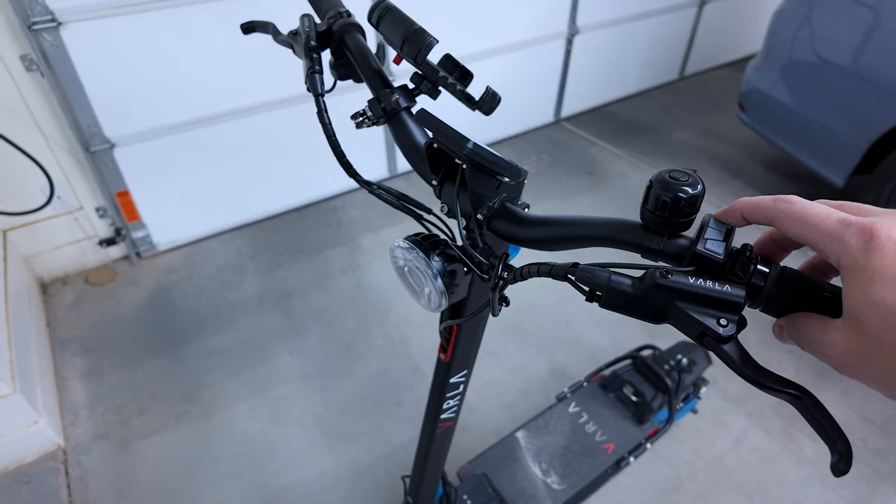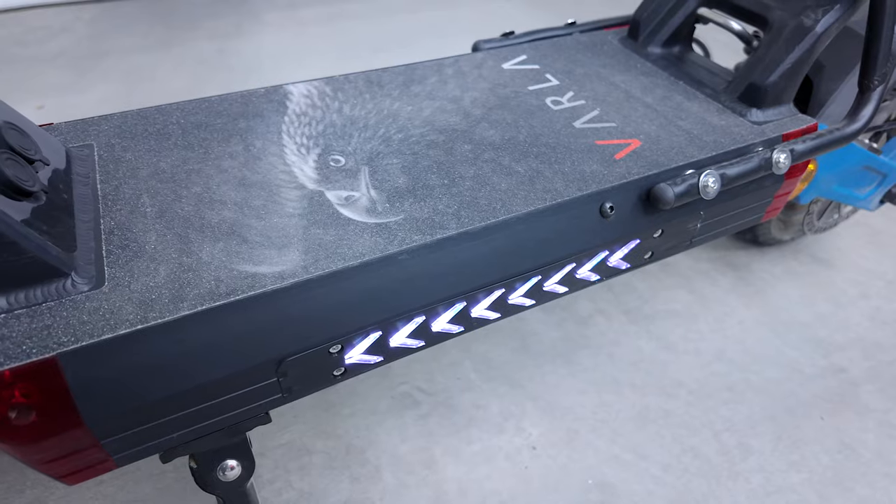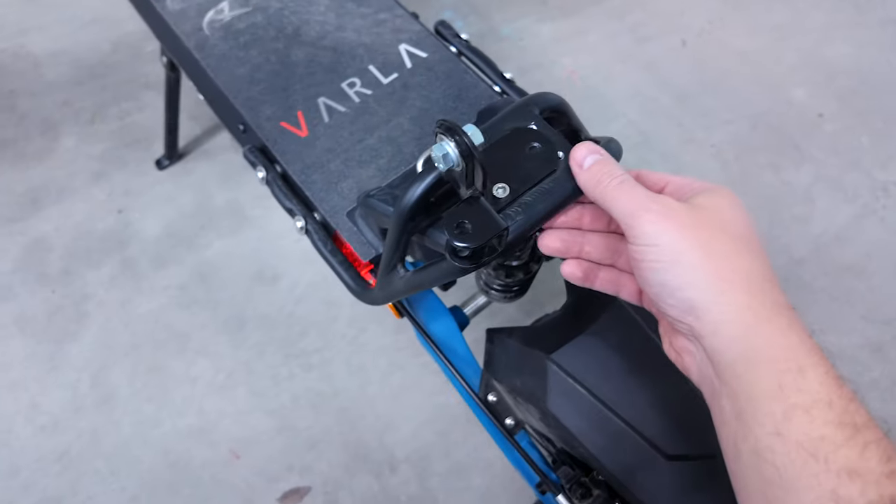It has a super bright headlight and you can see really far when riding at night. There are also lights on the side which not only look nice but are there for safety so cars can see you. Press the button again and they'll turn RGB, which looks pretty sweet.